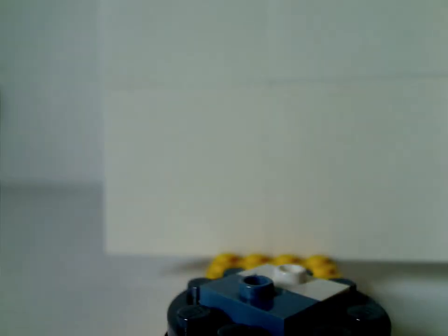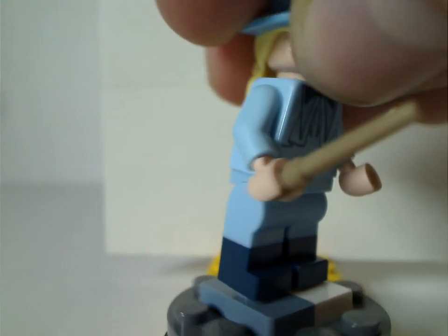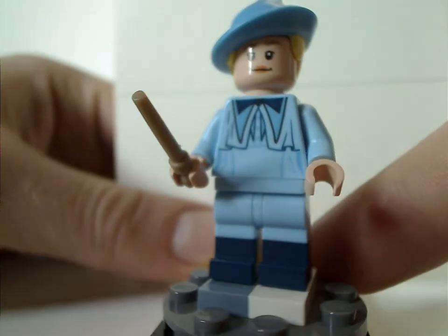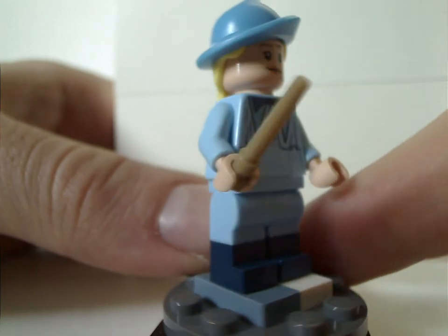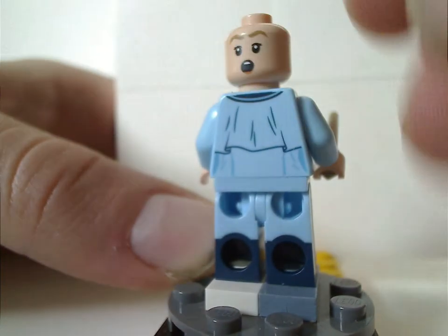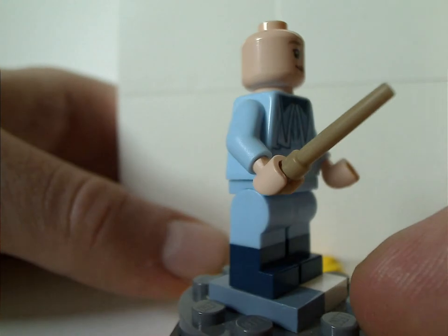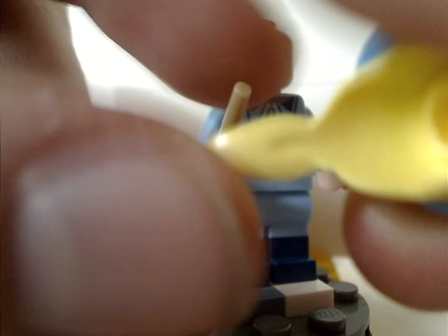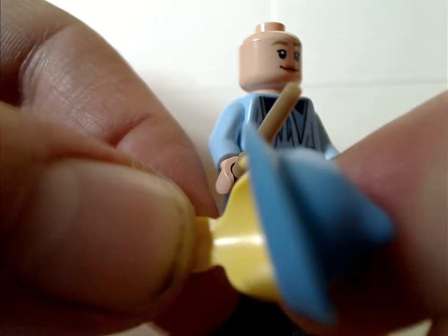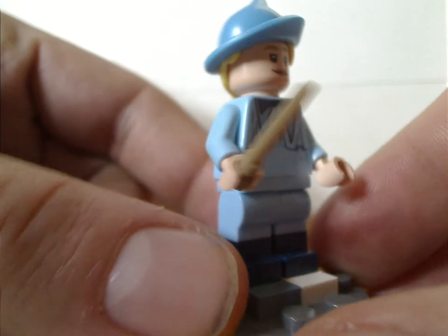So now on to the minifigs. The first of which is Fleur Delacour, who has a nice torso print. You can see the same face print as in the Triwizard Challenge and Clocktower sets, though it may be slightly different in the Clocktower. What's exclusive to this set is a really nice hair-hat combo piece, which could also be used with custom figs. She's also holding a dark tan wand.